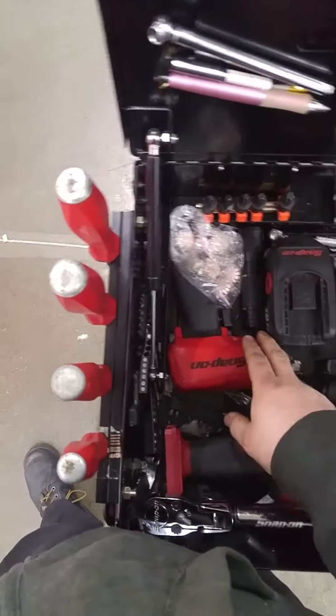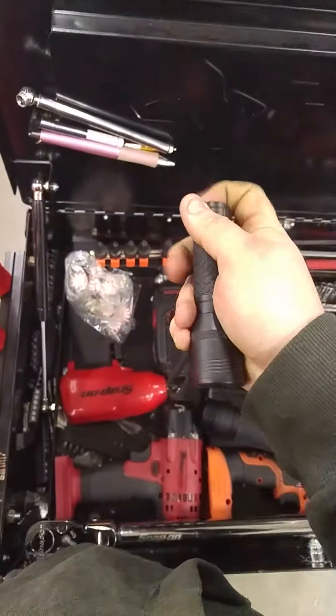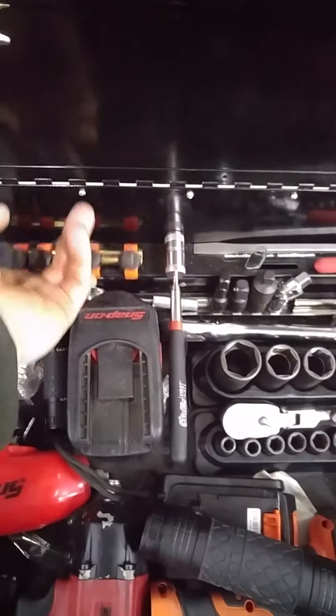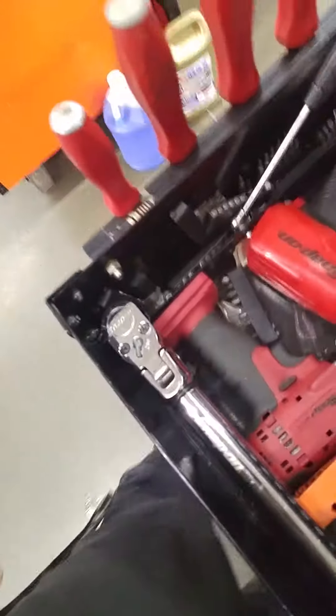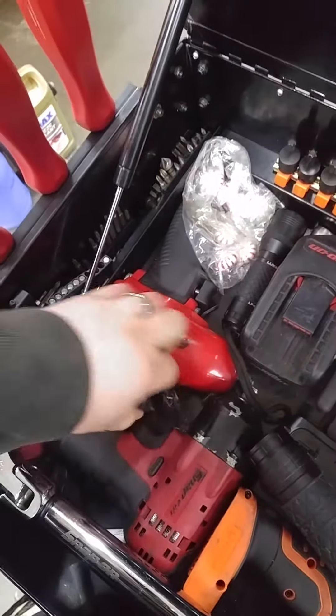Peppermints, because I'm addicted to peppermints. I got another little flashlight for whenever I need to just peek at something real fast and I don't want to get out my other stuff. There's my 3/8 pneumatic impact. I keep some Torx bits right here for when I'm doing serpentine belts on like a 2007-2008 Toyota or something of that nature. I keep all my little bits and stuff like that over here.